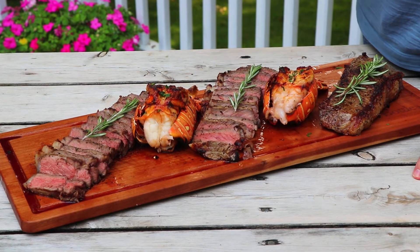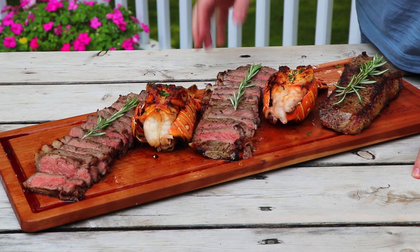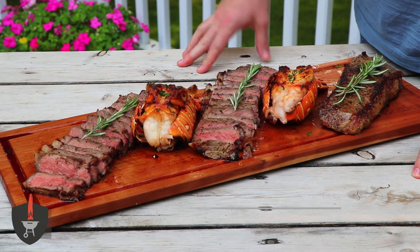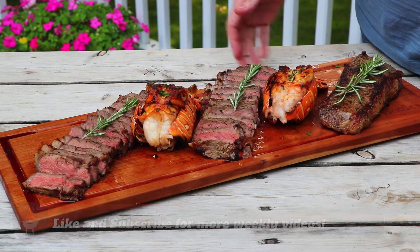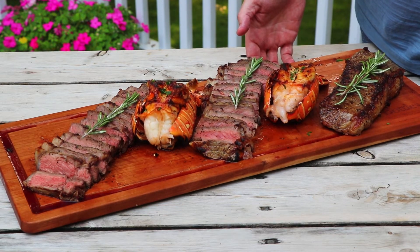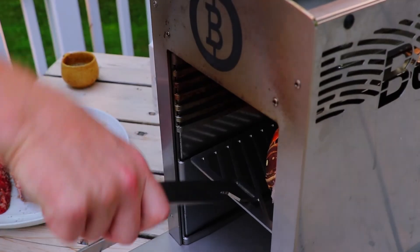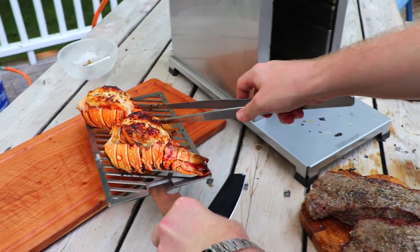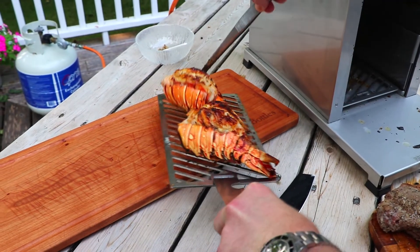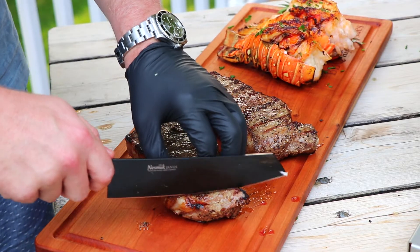So there you have it folks — this is how you do surf and turf on the beefer. Really straightforward and simple. If you like this video, make sure you hit the like button below. If you want more videos like this, make sure you subscribe to our channel. Now we're going to dig in. We'll see you next time. Bye.